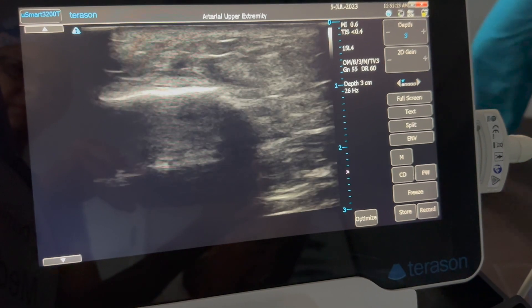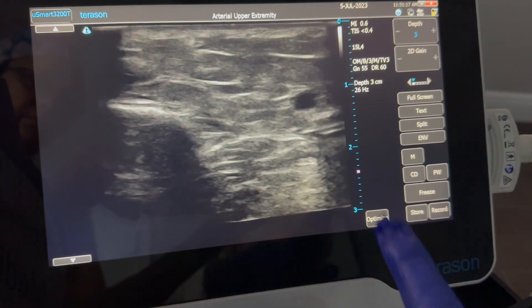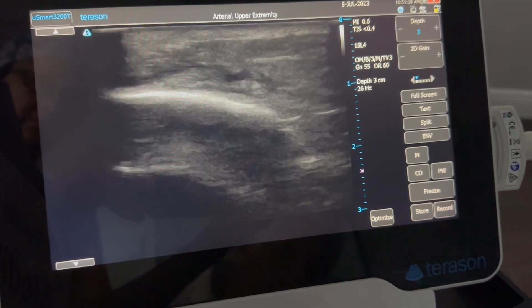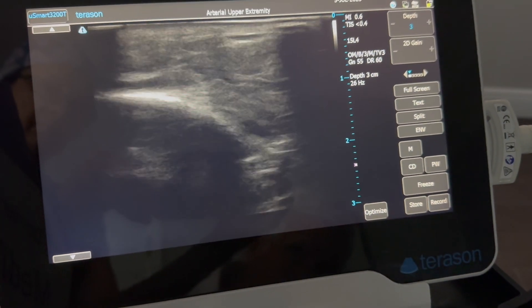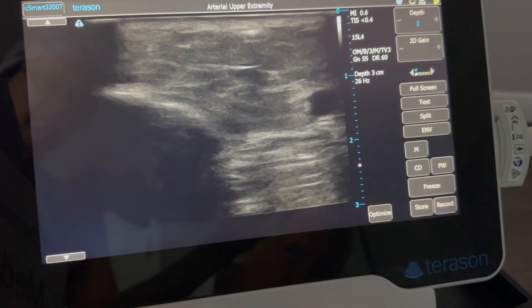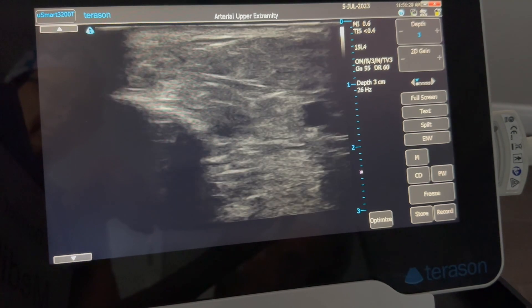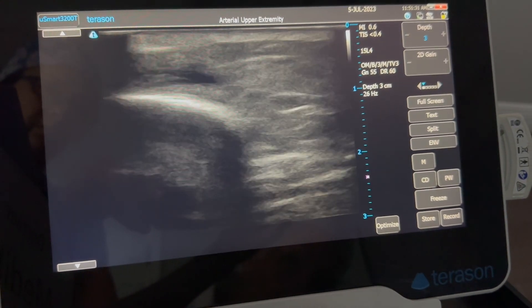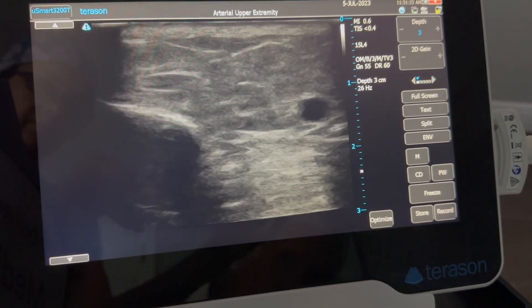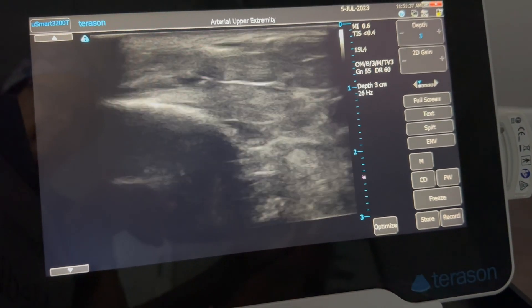Now we're right over the complex. You can see there's foam. Here's the saphenous down here. There's actually foam in some of the small vessels here — that's out of this area of stasis. This is kind of proof positive that this was the etiology of all this. The staining is actually secondary to the leaking of red cells from this hypertension.